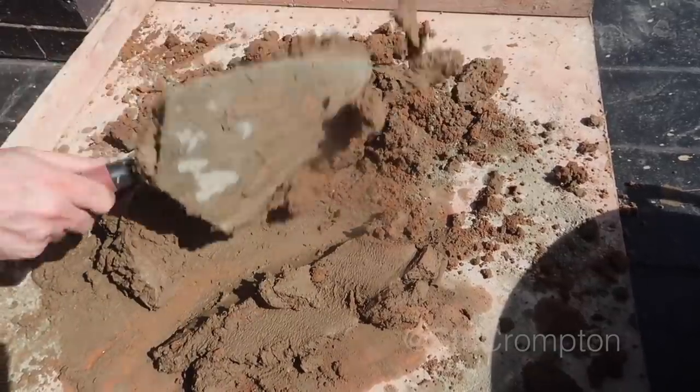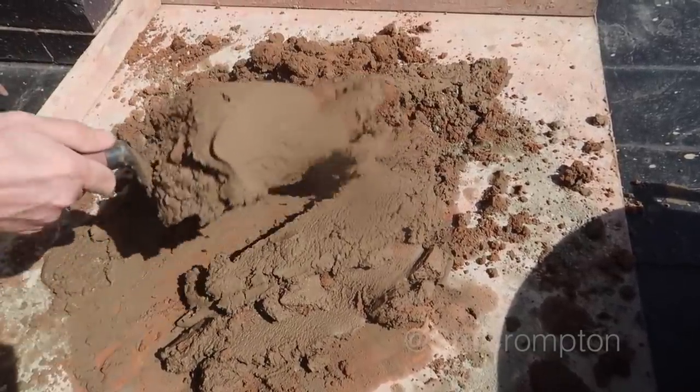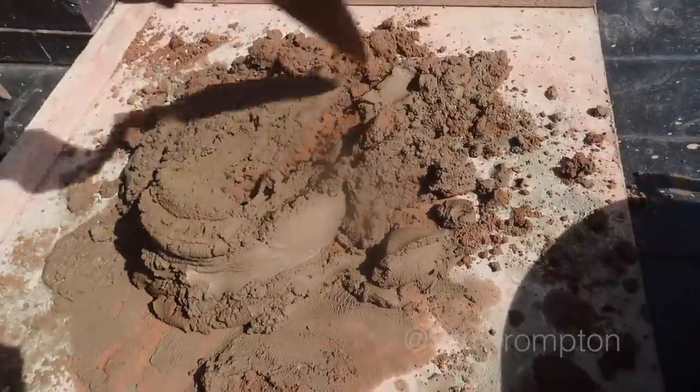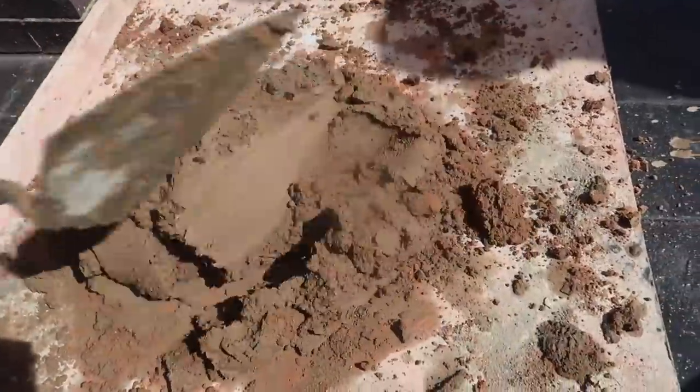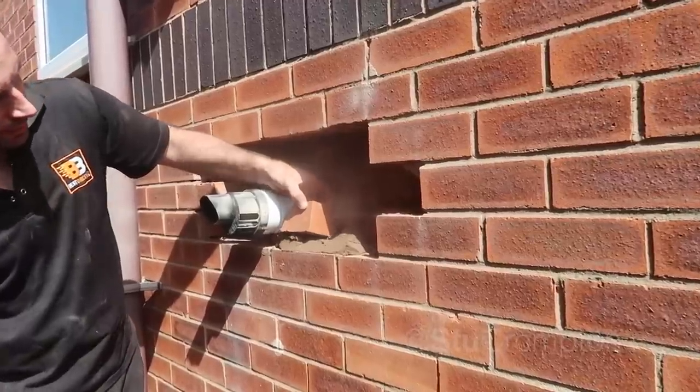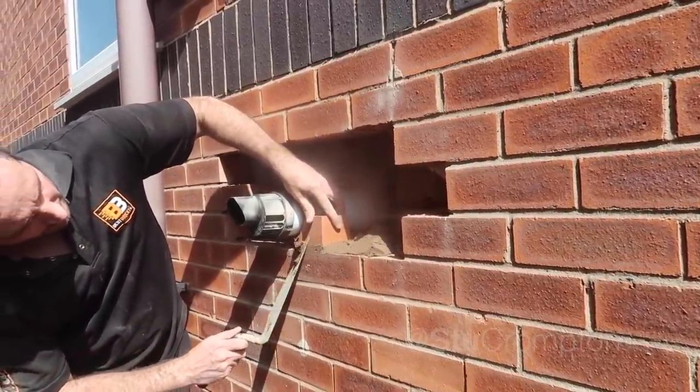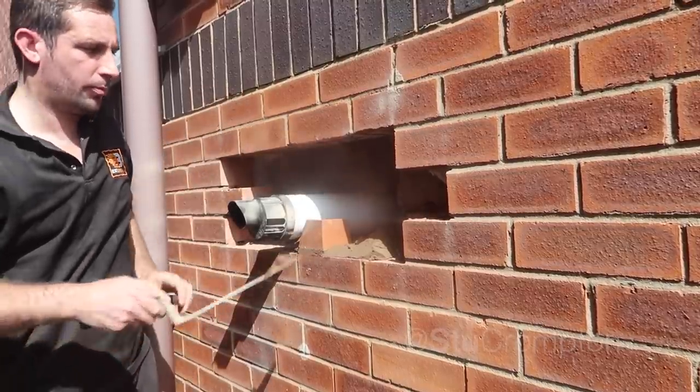We don't need the mixer because we're only mixing a small amount — we'd be a bit daft if we got a mixer out. All right, let's try and get this sorted here — might just have to experiment with the opening.